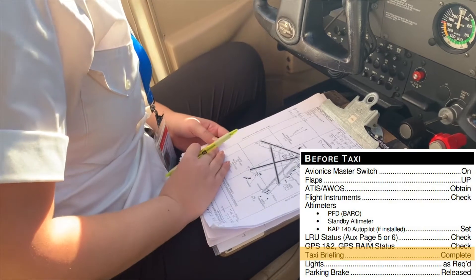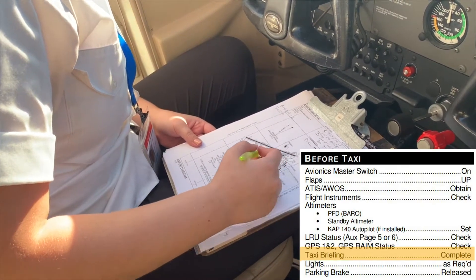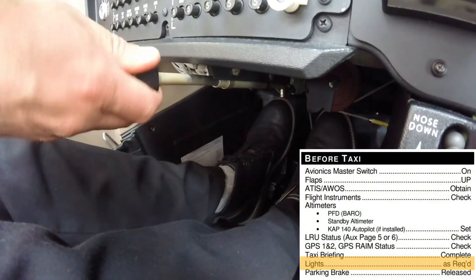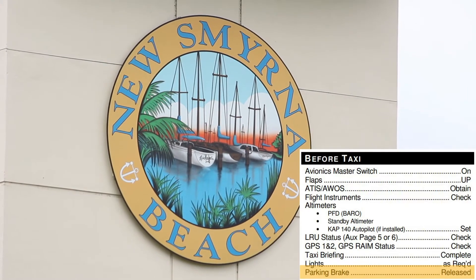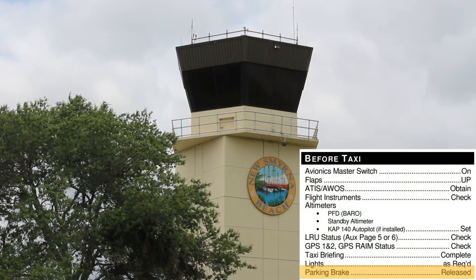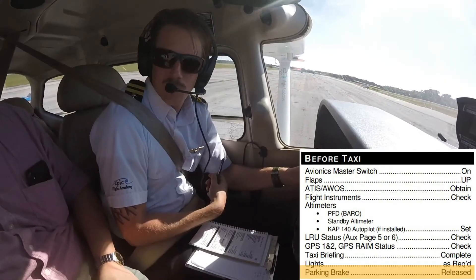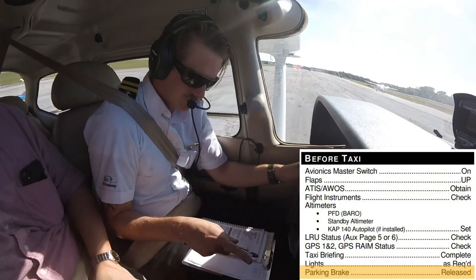Now the pilot briefs taxiing by discussing any important details or areas to avoid during taxiing, turns on the necessary lights such as the taxi and navigation lights, and releases the parking brake. After this is completed, the pilot either contacts the clearance delivery or ground control for taxi instructions at a controlled airport, or states their taxi intentions at the common traffic area frequency (CTAF) at an uncontrolled airport.